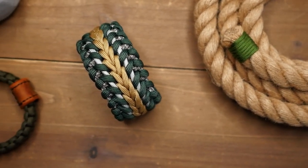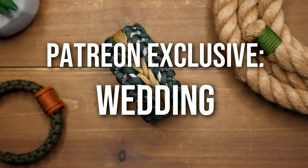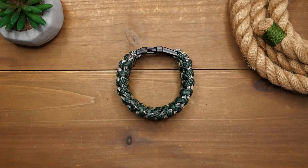Hey, what's going on weavers, Tim here again and this is the trailer for the Patreon exclusive video of the month. For this month we are making the wedding paracord bracelet.